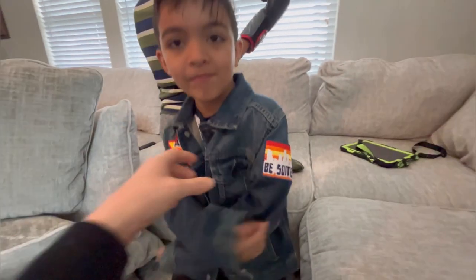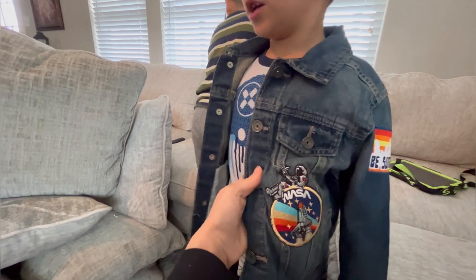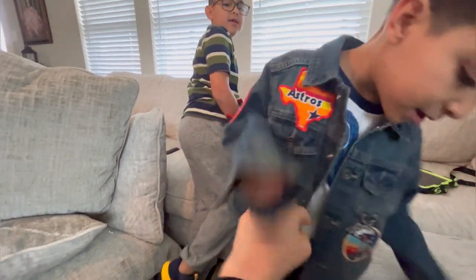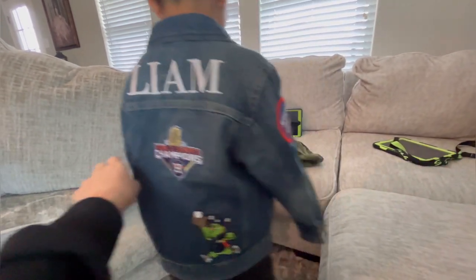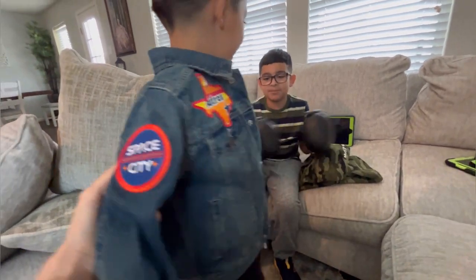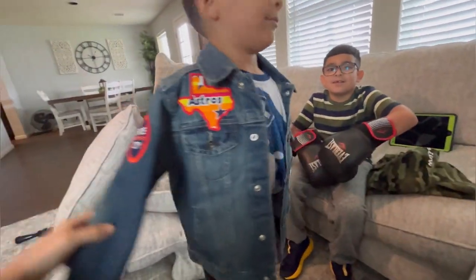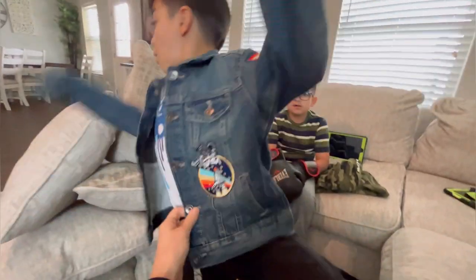Here's the jacket so far — I stitched in the astronaut on the front, Space City on the other sleeve, and the Texas logo on top. I'll add two more patches, but for now this is it for the video. I'll show you how it all turns out in the next video. Hope you guys like the video — see you on the next one, bye!